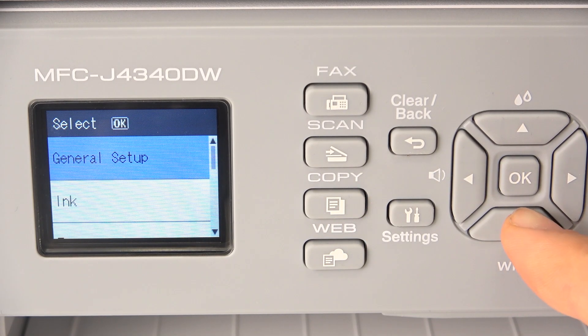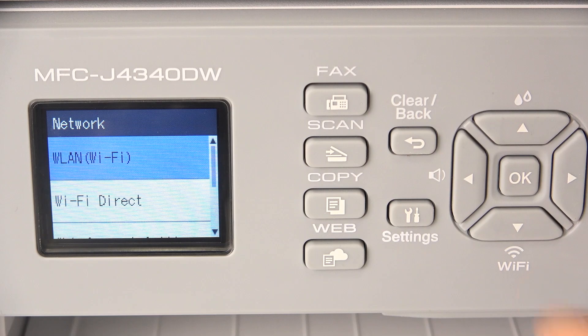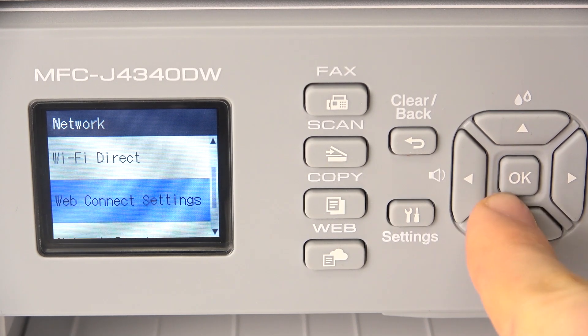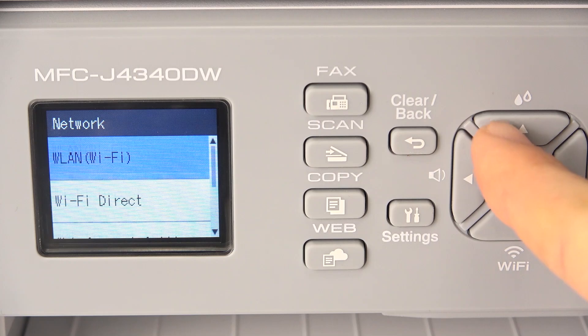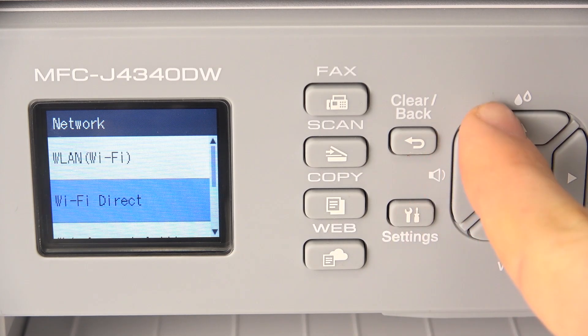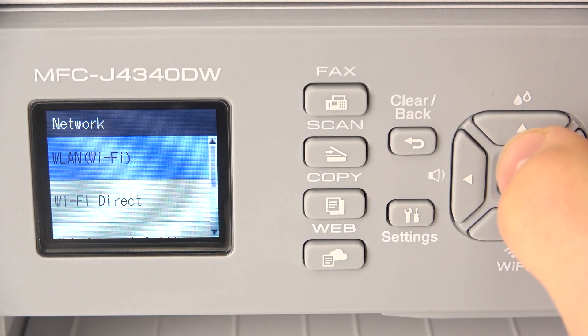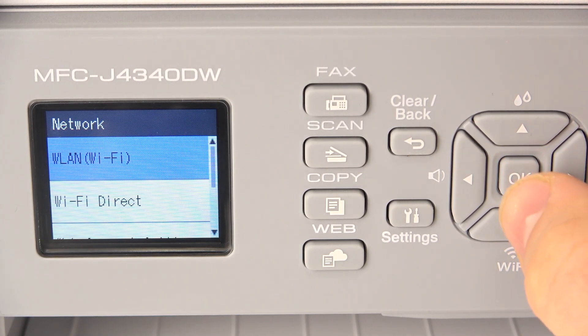Firstly, open the Settings application, then scroll down and find Network, then find WLAN Wi-Fi. Here we have web connection settings. If you want to do it the other way, you can do it just by connecting your printer to the RJ connector, so Ethernet connection.